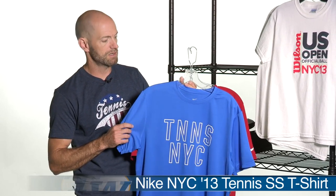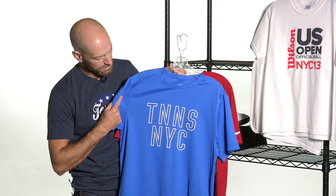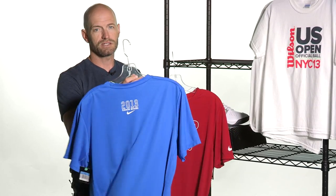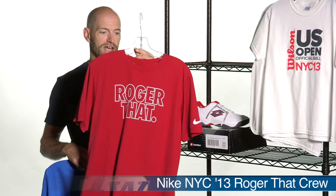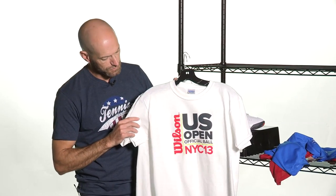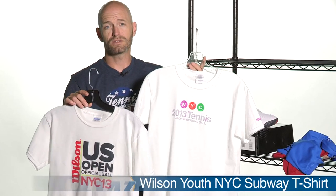Next up, let's look at some t-shirts. These were only previously available on site at the US Open — we're really super excited to get them here at Tennis Warehouse. We have some from Nike and Wilson. First, looking at the Nike tees, this one says Tennis NYC on the front, and on the back has the 2013 Flushing Meadows script. And then for you Federer fans, we have the Roger That tee from the US Open. We have other styles too, so check our website for more. On the Wilson side, this is the official ball of the US Open 2013. We have both men's, women's, and junior styles available.